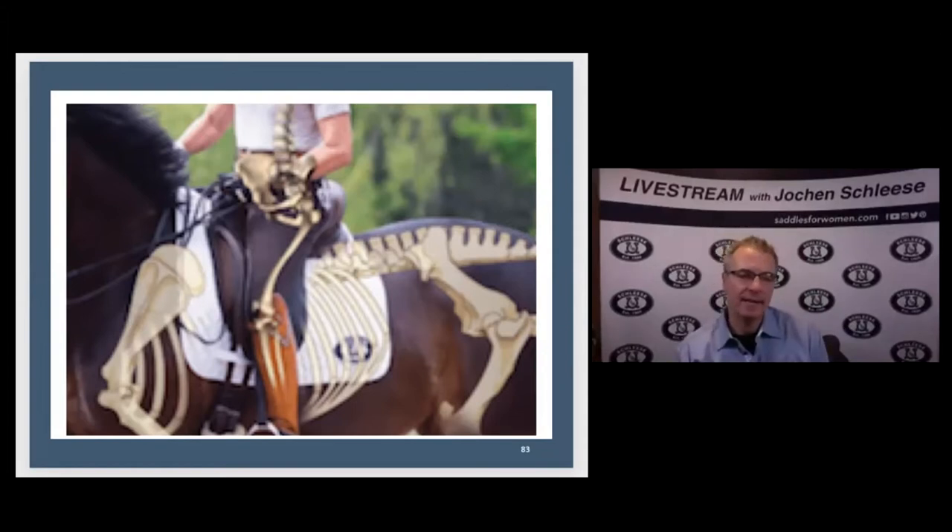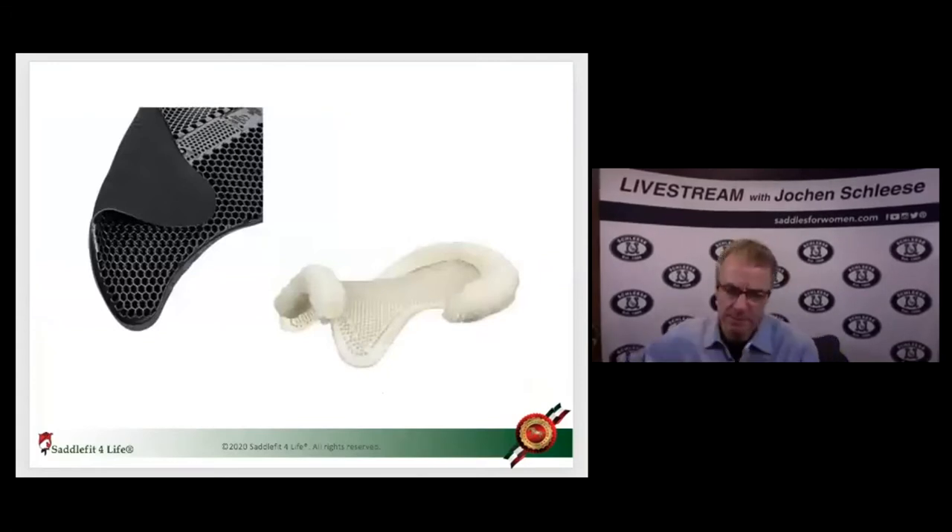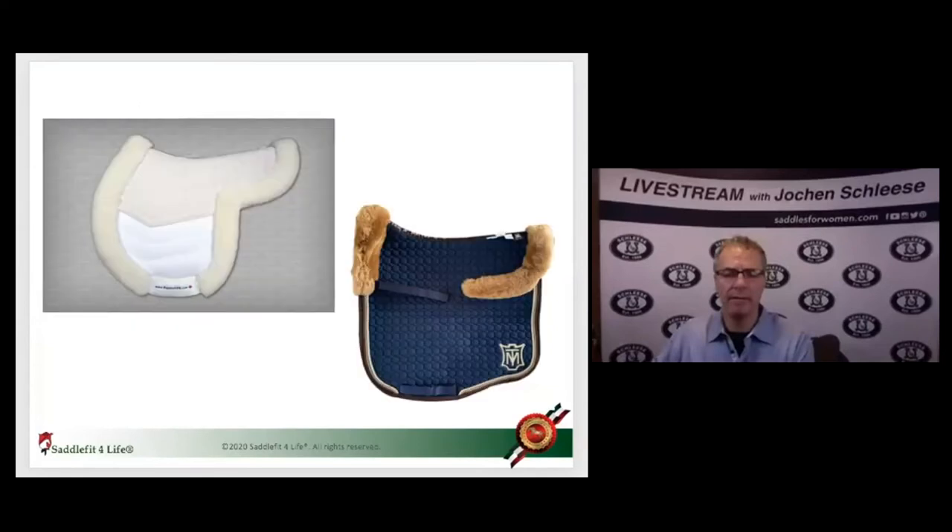A lot of pads are made out of materials like cotton, synthetic, gel, or rubber, like these pieces here. But the best material for the horse — what has been researched in Vienna by the University of Vienna, where the professor's name was Christian Pam — was sheepskin and deerskin. So if my daughter or you says 'I don't want animal products on that animal,' why do those work so well? They are natural products.